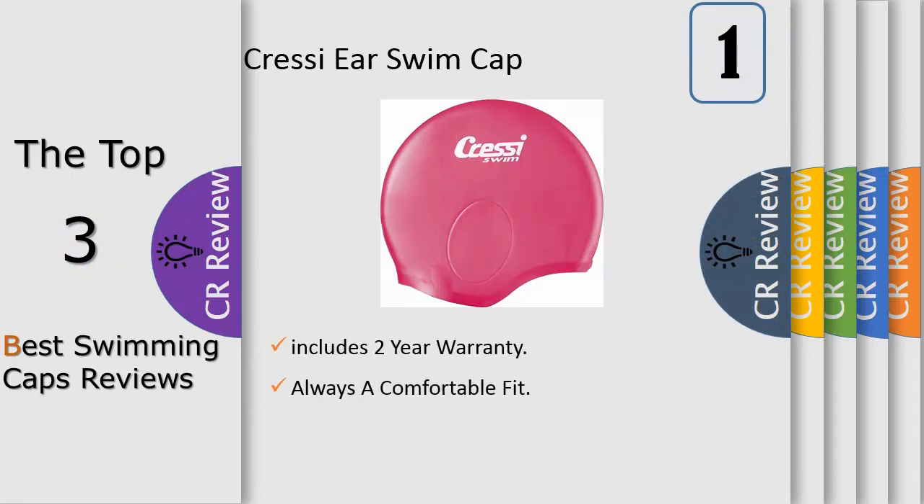It is available in colors, so add a little color to your swim collection. Take your swim performance to the next level and wave goodbye to the competition while wearing the Speedo Solid Silicone Cap.